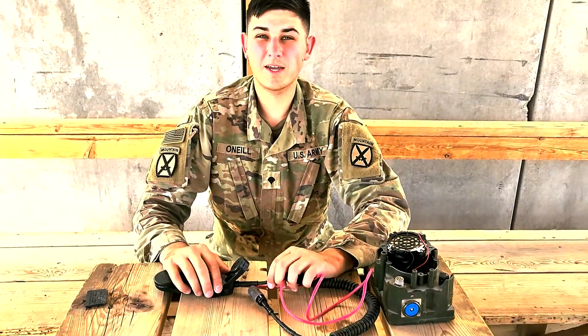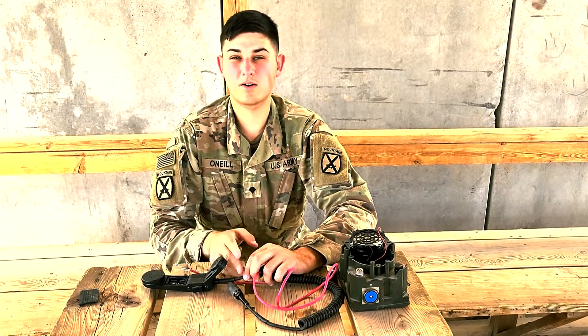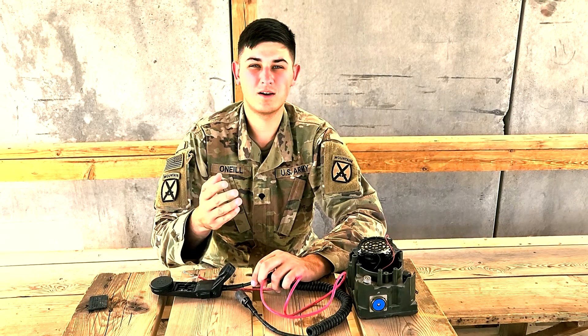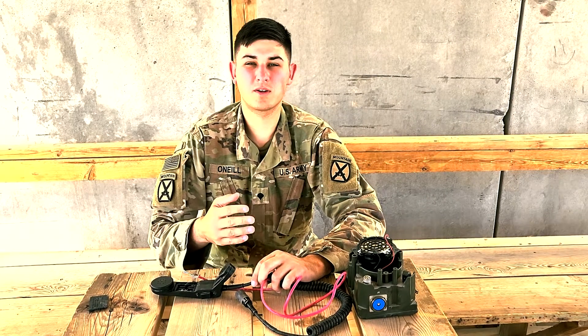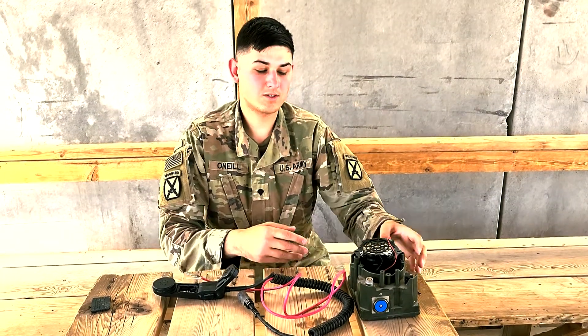The other thing you can do — if your hand mic is completely broken and you just need a speaker — you can completely cut off the handset and just know which wires are which. White is positive for audio, black is negative, and hook up your Ethernet or just go right to the speaker.